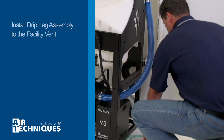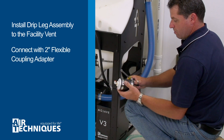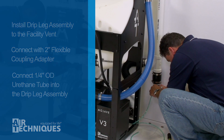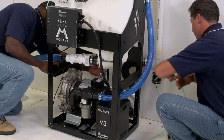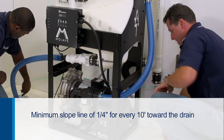The next step is to install the drip leg assembly to the bottom of the facility vent. This can be easily installed by using the 2-inch flexible coupling adapter. After connecting the 1¼-inch OD urethane tubing to the push connect elbow of the drip leg assembly, work with the other installer to place the other end of the tube in the open floor or vented pipe drain. Please note the drain line should be a short run with a minimum slope of 1¼-inch for every 10 feet toward the drain.